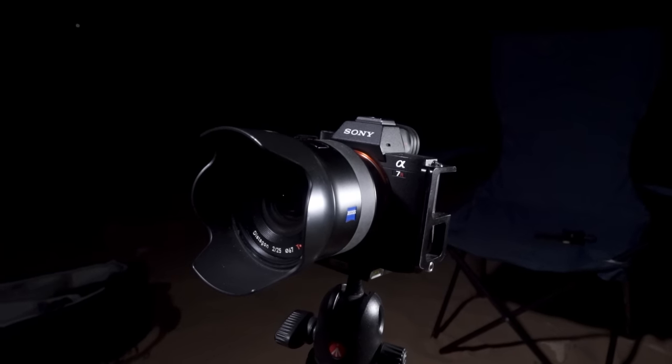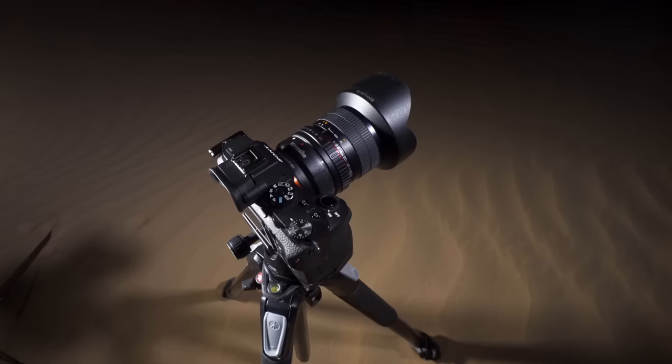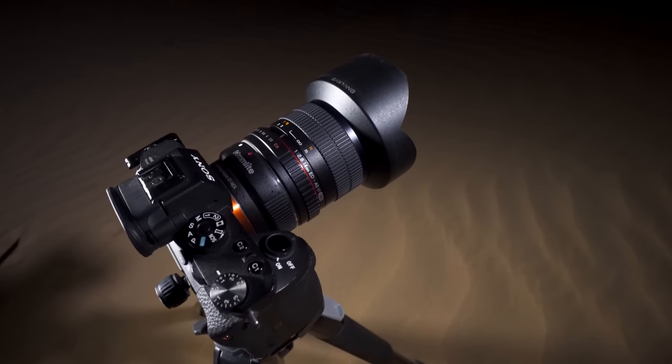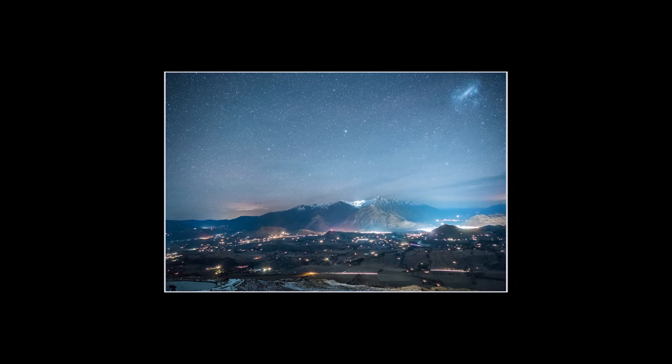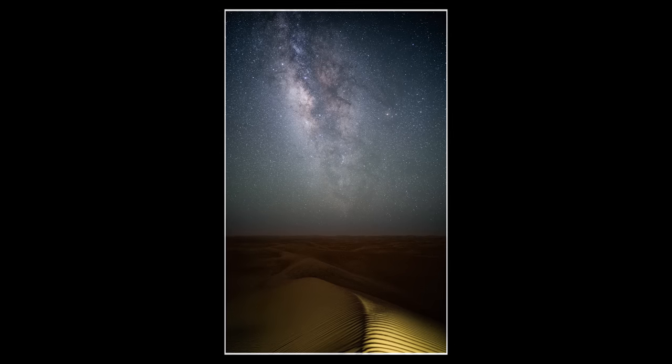Now I don't own this lens, but I borrowed it off my good friend Rai. He's had it for a while and he raves about it. Now I'm very much a prime lens shooter. I have the 25mm Batis, I have a 14mm Samyang, which I hopefully will be upgrading soon, and I like to get really wide field shots with the Milky Way in and a little bit of foreground, which I'll normally light paint.